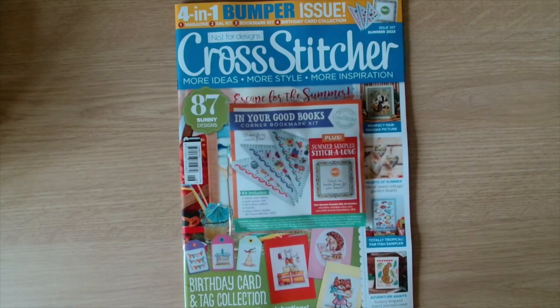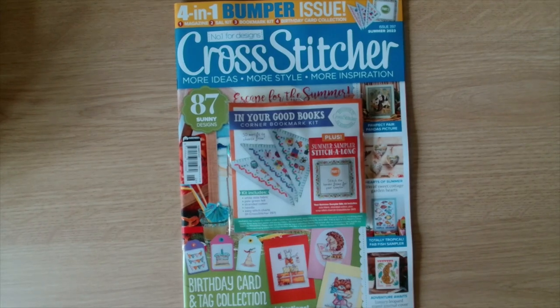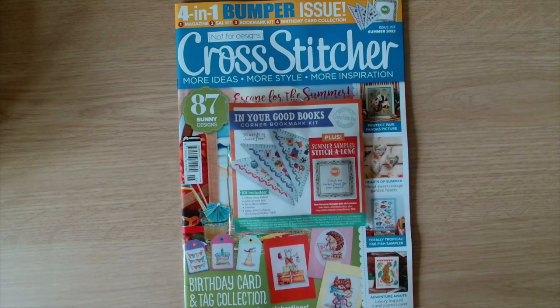Hi guys, welcome back to the channel, Yorks Crafter. My name is Julie and today I have got a magazine flip through for you guys. This is Cross Stitcher issue 397 and it's summer 2023.